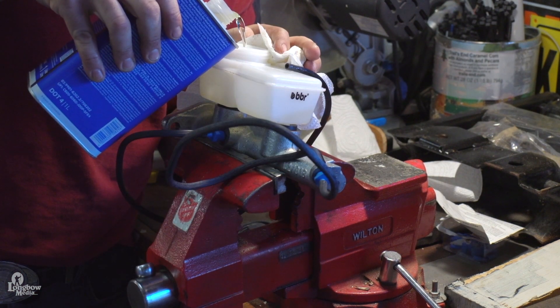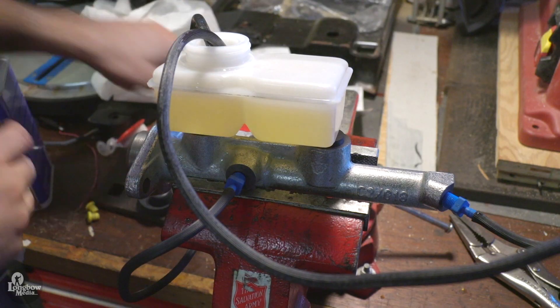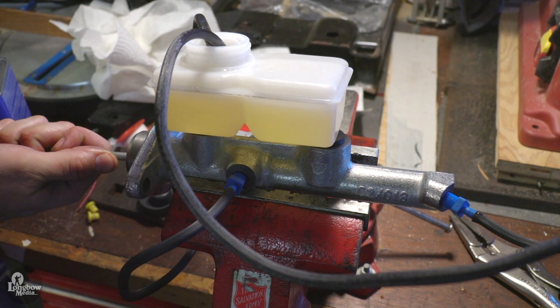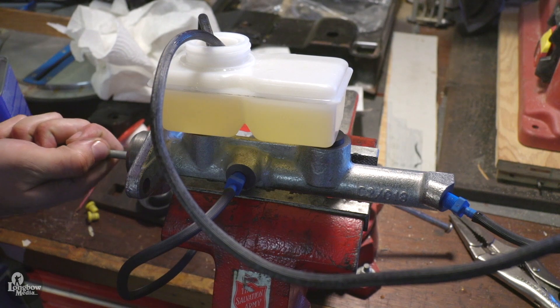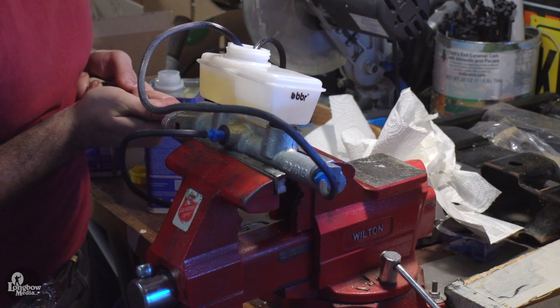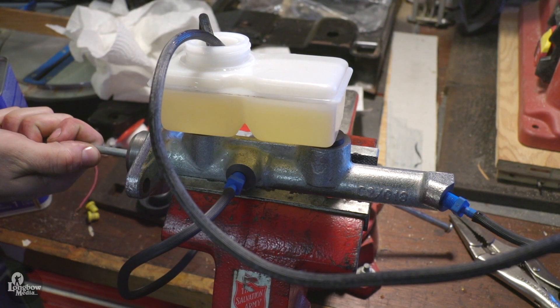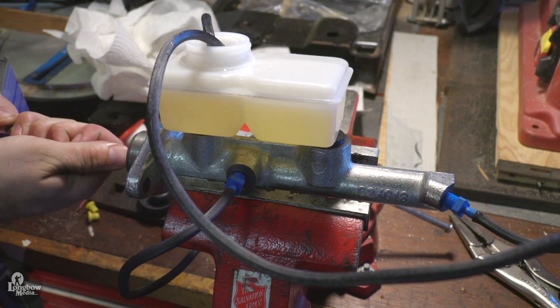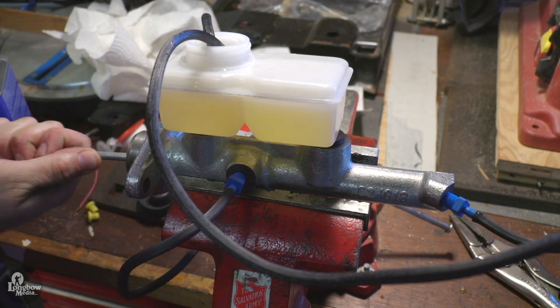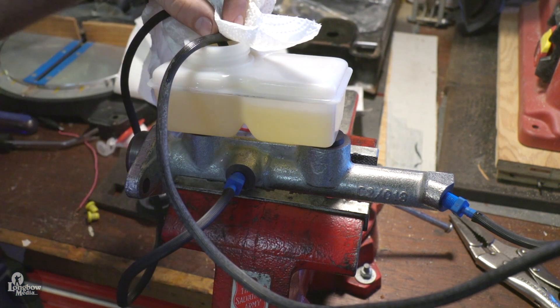Fill the reservoir with DOT 4 brake fluid. Remove air from the system by using a rod-shaped object such as a blunt screwdriver to push the cylinder piston in and out. Continue to slowly pump the cylinder until no air bubbles are present within the system. Top off with brake fluid until both compartments of the reservoir are full.